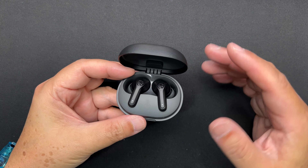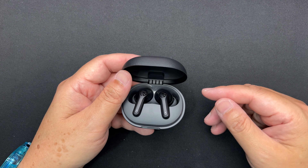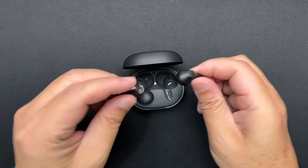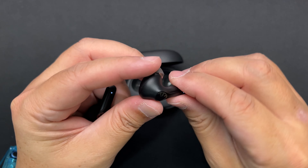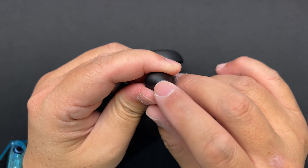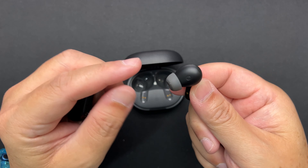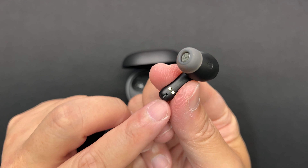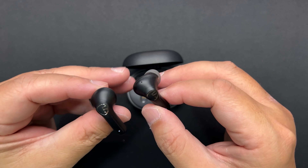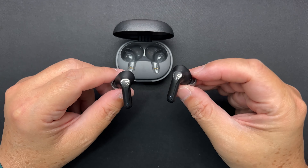The earbuds sit in a well inside the case, with charging pins at the stem area. They're easy to remove — just twist and pull — and when you're done, toss them back in and the magnet snaps them into place. The magnet is quite strong; even shaking the case doesn't dislodge the earbuds. For $40, the build quality is pretty sturdy. It's all plastic with no metal parts, so it doesn't feel premium, but the price-to-performance ratio is very good.